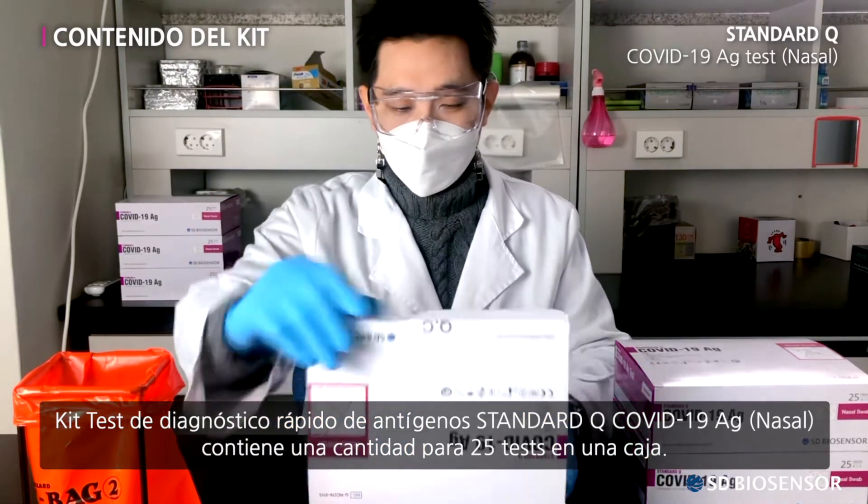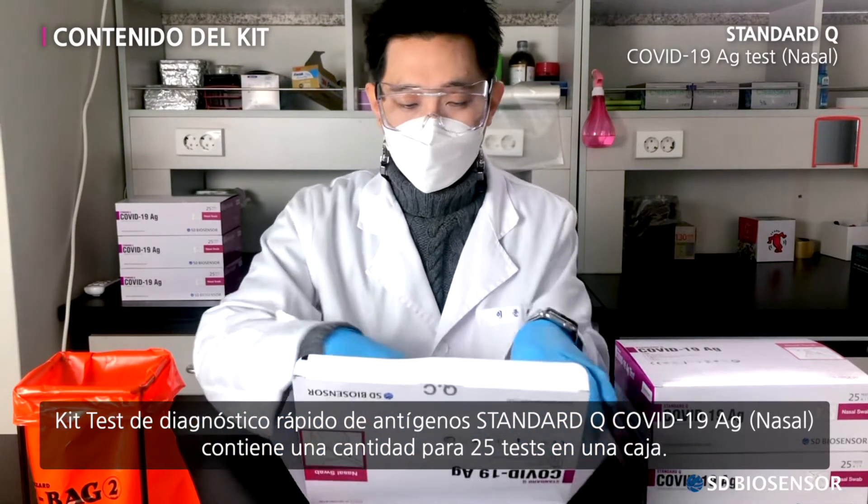Rapid Antigen Diagnostic Kit. Standard Q COVID-19 AG Test, Nasal. Contains an amount for 25 tests in one box.